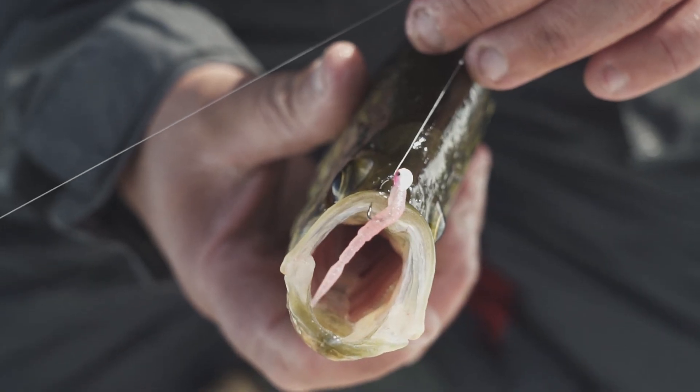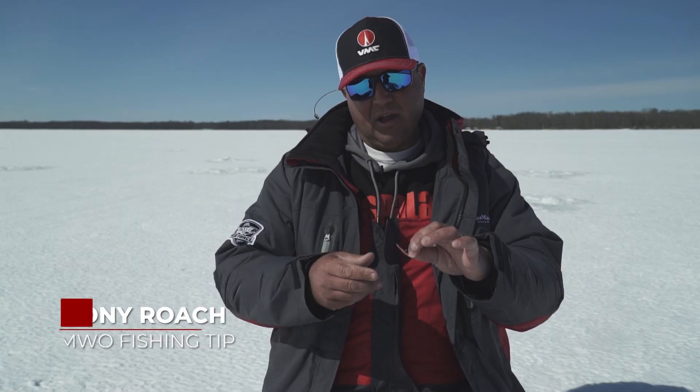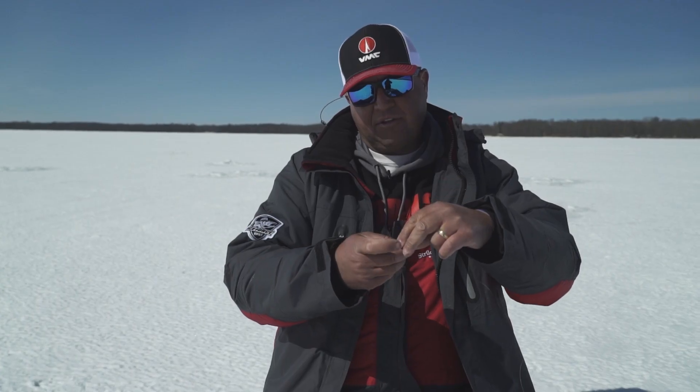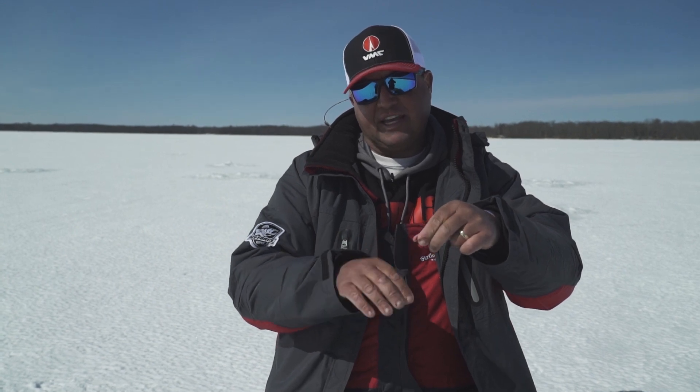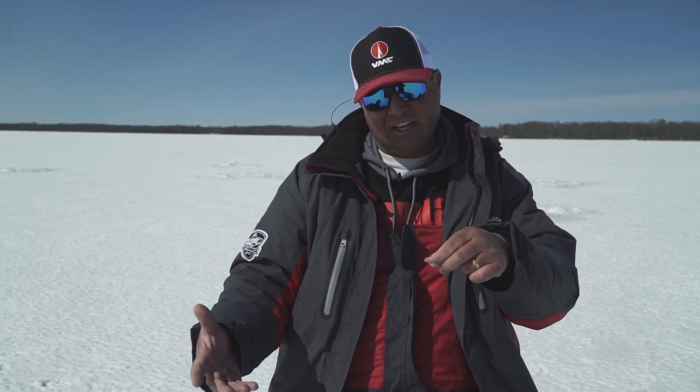When it comes to fishing plastics, I use them year round. They're really lifelike nowadays and have a lot of action to them, but you've got to make sure that you're presenting these baits properly. Make sure it's tight on there properly so that bait is sitting horizontal. Another thing to watch: if that tail gets slid down in any way at all, you can get a lot of spinning in your line.